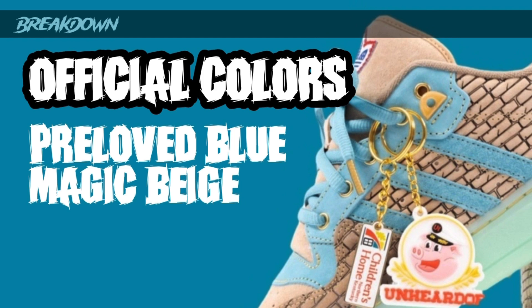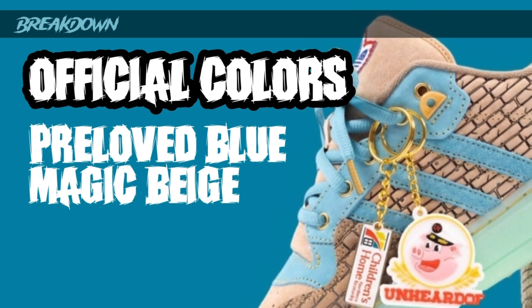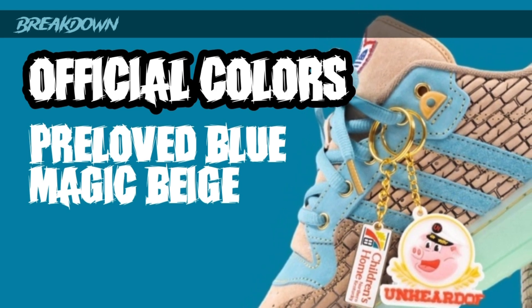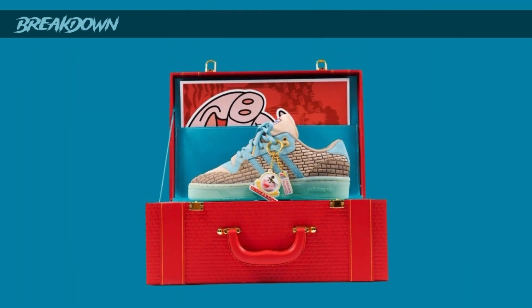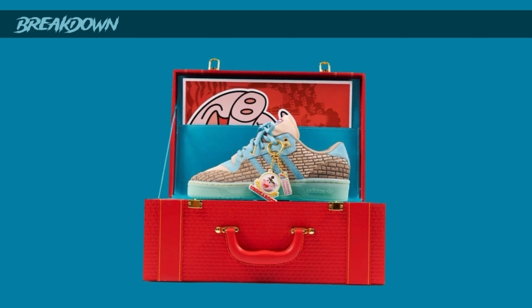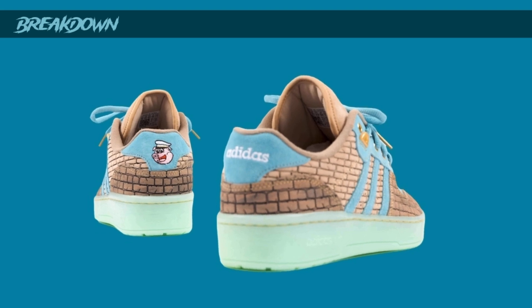The colors used in this are 'Pre-Loved Blue' and 'Magic Beige' - I don't know where they come up with these color names, but it is what it is. It's basically a beige-colored sneaker with a light turquoise. You have mostly the tan or beige on the uppers in the form of bricks - like, you're building bridges, so you need bricks for bridges. You know, you get it.